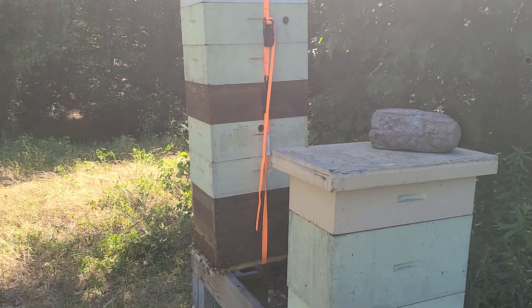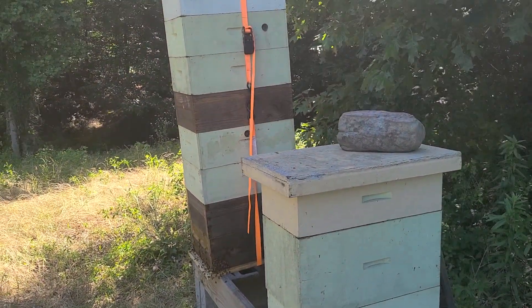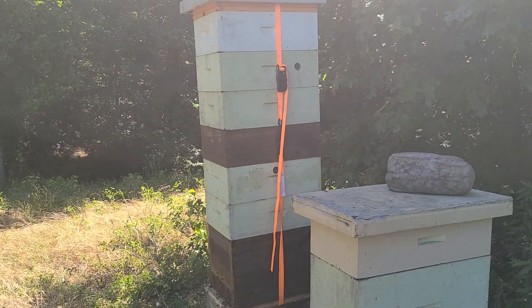We're looking at seven foot tall, with a two foot stand, that's five foot tall. I've already pulled three boxes of capped honey off of it and left what was not capped, about a week and a half ago.